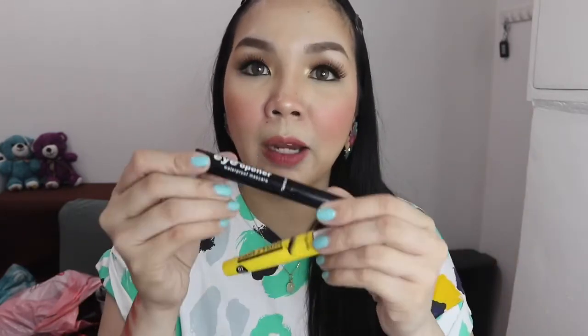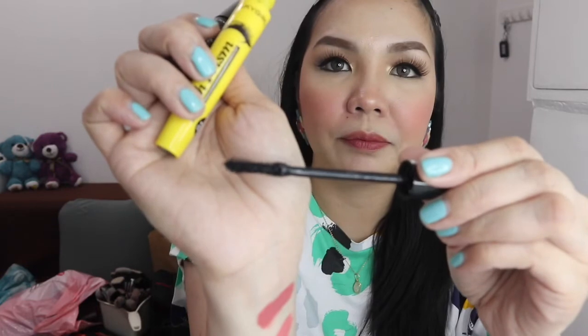Next is the Silky Girl Perfect Stay 20 Hour Eyeliner in the shade Blackest Black — it's extremely black. For the last two products, they sent two waterproof mascaras: the Eye Opener and the Lash Prism Waterproof Mascara that lengthens and volumizes. The Eye Opener comes in Blackest Black and the Lash Prism comes in Black. The difference is in the applicator — the Eye Opener has a thin applicator while the Lash Prism has a thicker one.